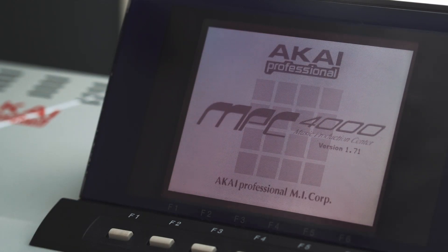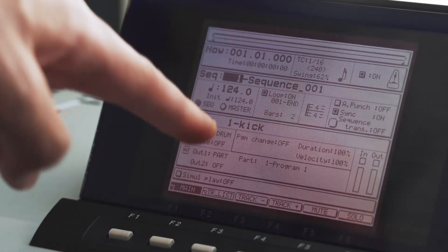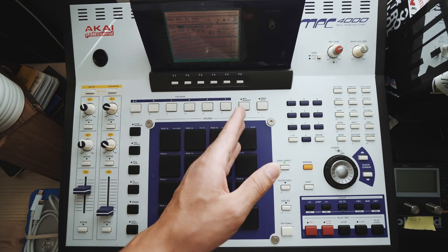Turn it back on. Let's see if now it'll go back to track one instead of track six, which is the bass. Track one — kick. It loaded everything exactly the last way I left it, even down to the page or track number that I was on.